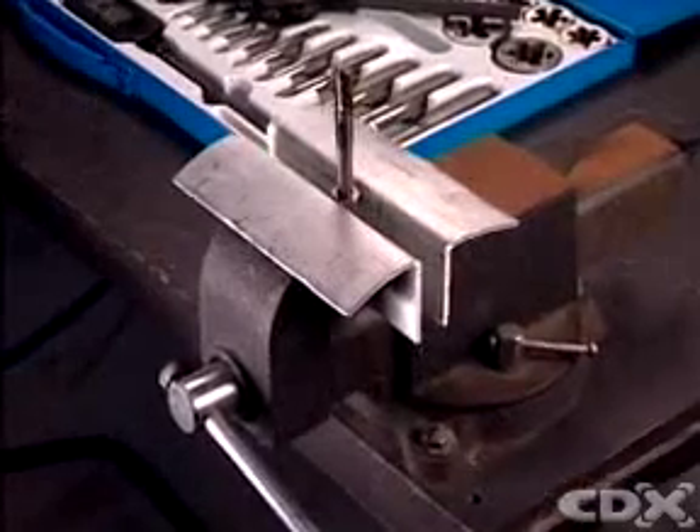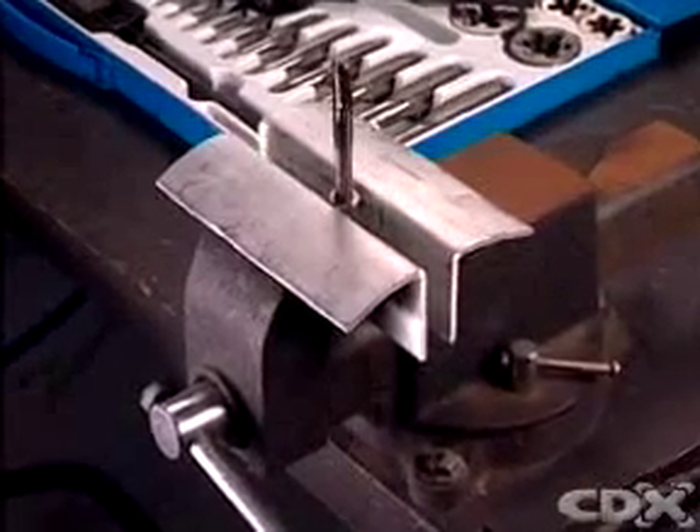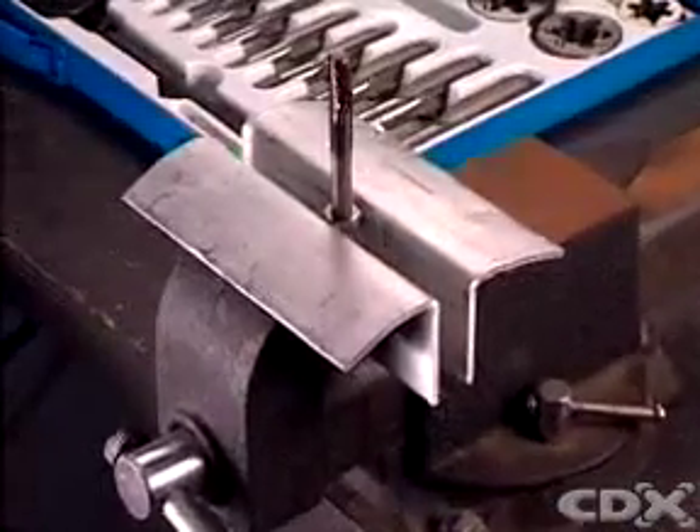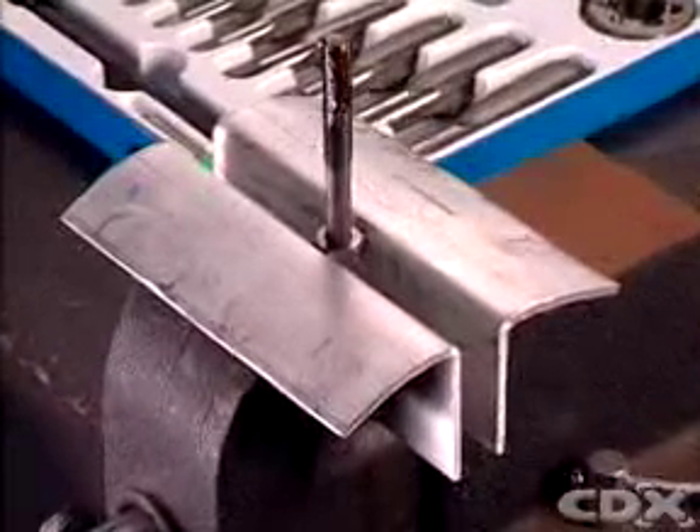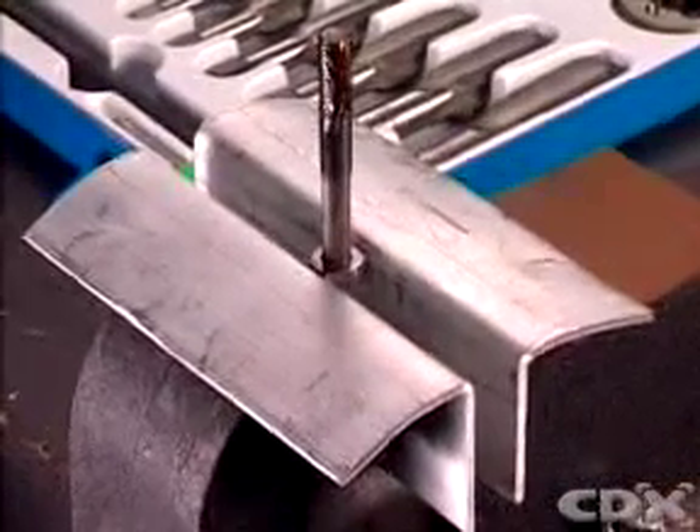If the bolt or stud is a separate item, hold it upright in a vise. Make sure the vise is equipped with soft jaws so you don't damage the thread any further. Then tighten the vise so that the bolt is vertical.